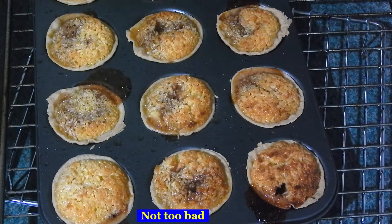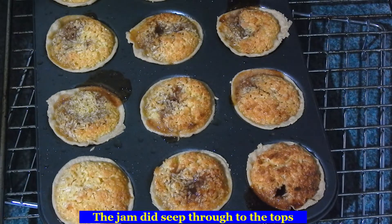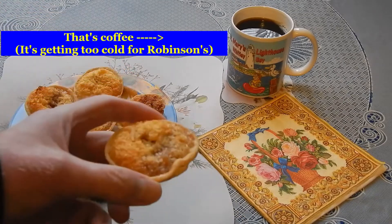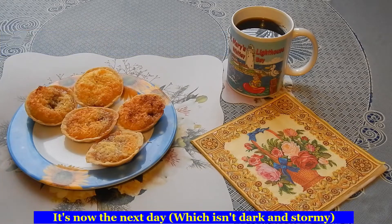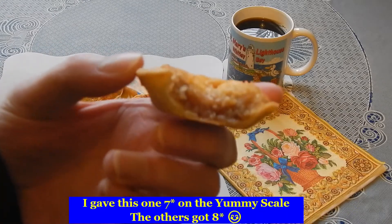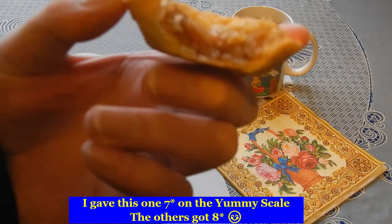A bit of strawberry. Maybe they're okay — taste test. Nice and coconutty. Nice and jammy. Very nice. But this one is only a 7 out of 10.